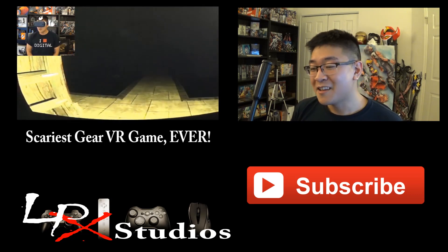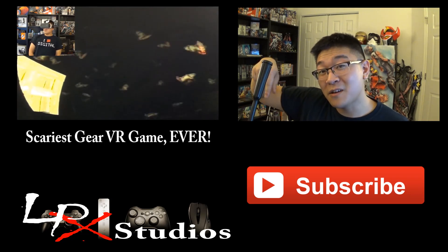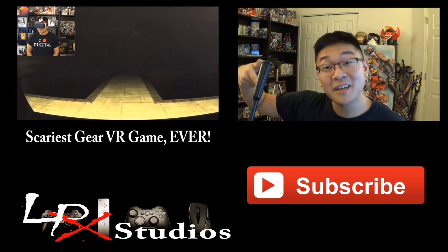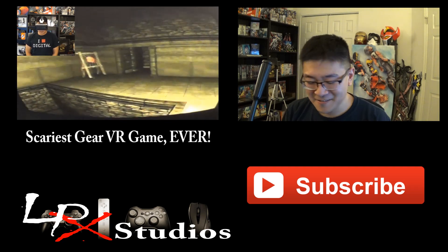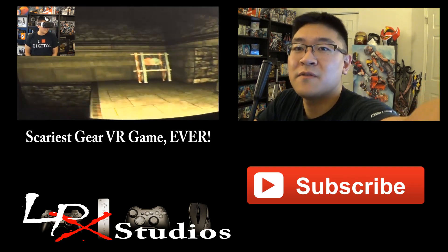Before you go, don't forget to hit that subscribe button if you haven't already done so, right down below. Thanks guys, I really appreciate it. Have a good day. Alright, that's enough — stop recording. We'll see you next time. Bye bye.